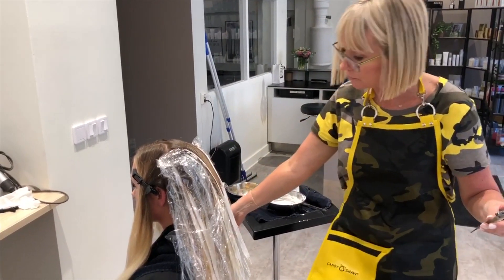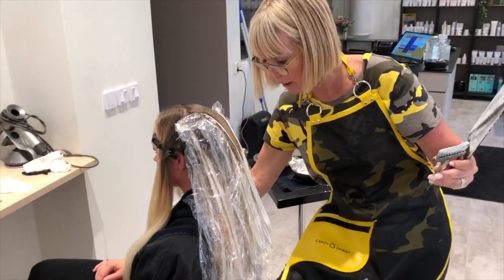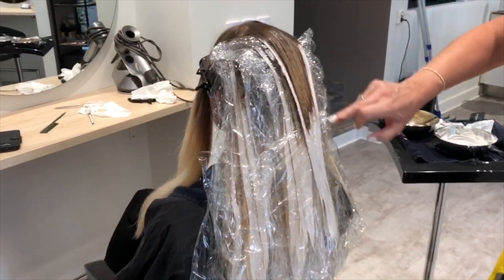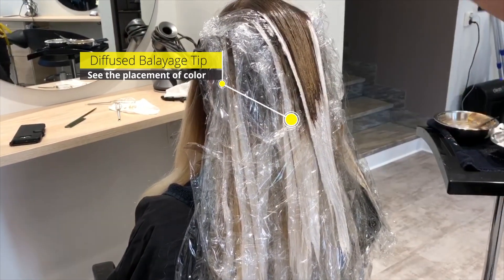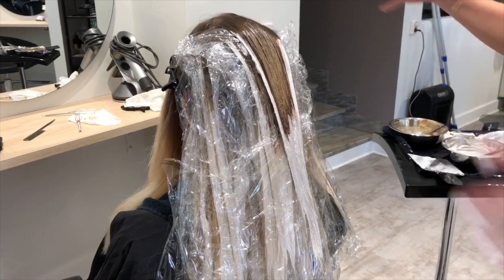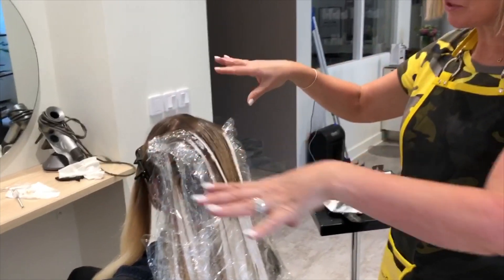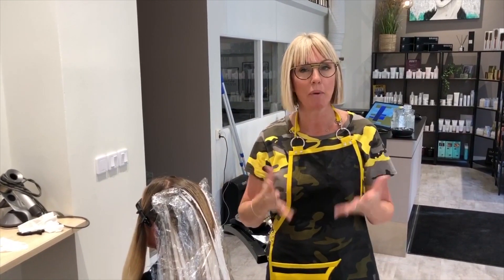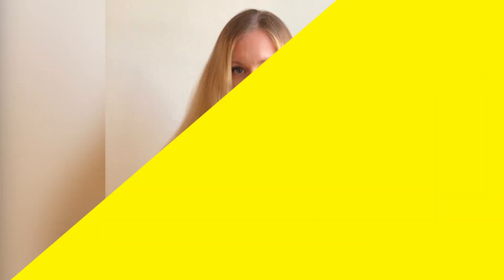Now when I'm ready to drop my next section down, you can see here where my color is — you can see how diffused that line is and how it comes up and down just like the hair would naturally lighten on its own. When I come down and paint the brakes on top, this will be my top section, giving me the nice dimension I want in this balayage after all. Stay tuned for more tips and tricks with Candy Shaw.